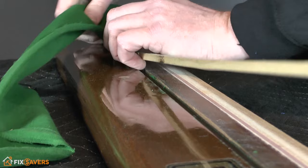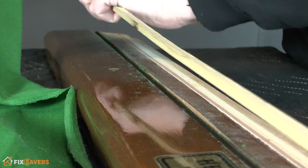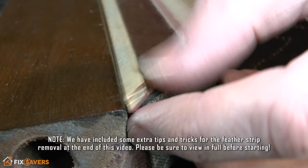Just keep going from one end all the way along to the other — and there we go, that is the feather strip removed.